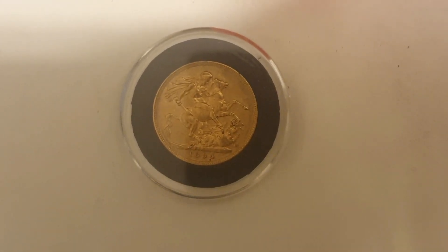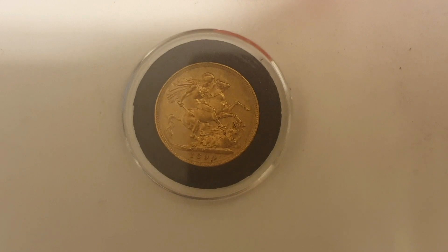YouTube brethren, welcome back to another gold showing from the Golden Gun. This week we've brought you more gold — that's what we like to do. The smartest amongst you have already deduced from the title and the picture and what's in front of you that this is another gold sovereign.